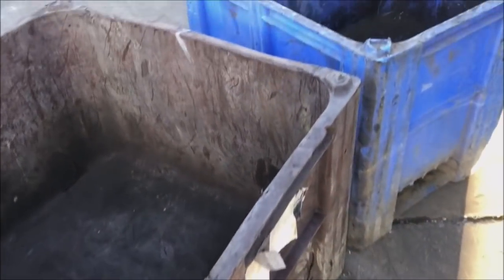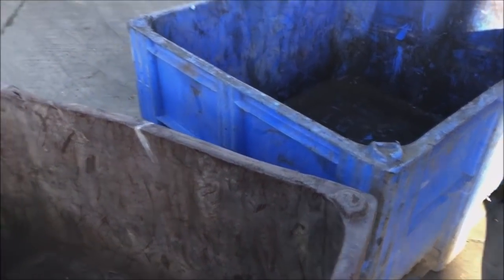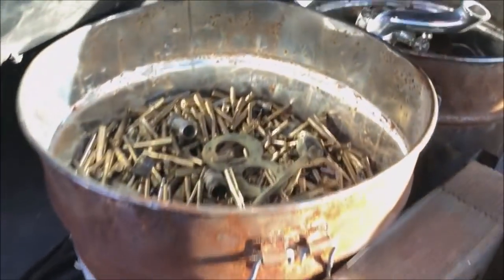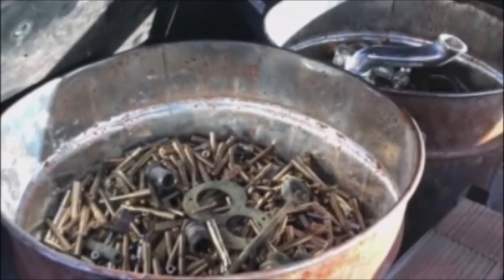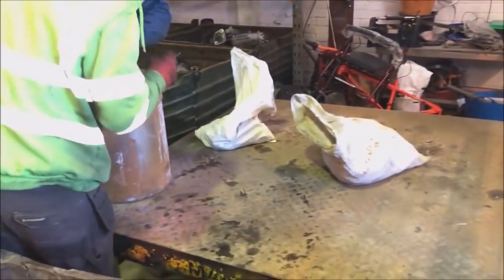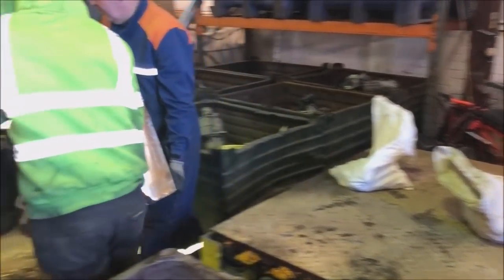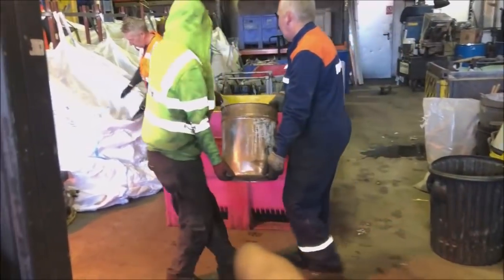Here we go, very quiet. Gary, that was noisy. What was that? That was noisy. All very quiet at the yard today, so I'm going to help Gary take my brass out. See, I put it in the car on my own and it takes two of us to get rid of it.